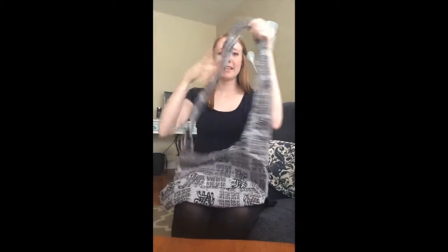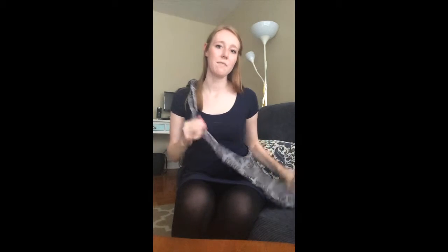Pull it really tight and then you have the perfect length for a crossbody bag. It's tied right over your shoulder, so it's perfect for if you're carrying textbooks or something like that.